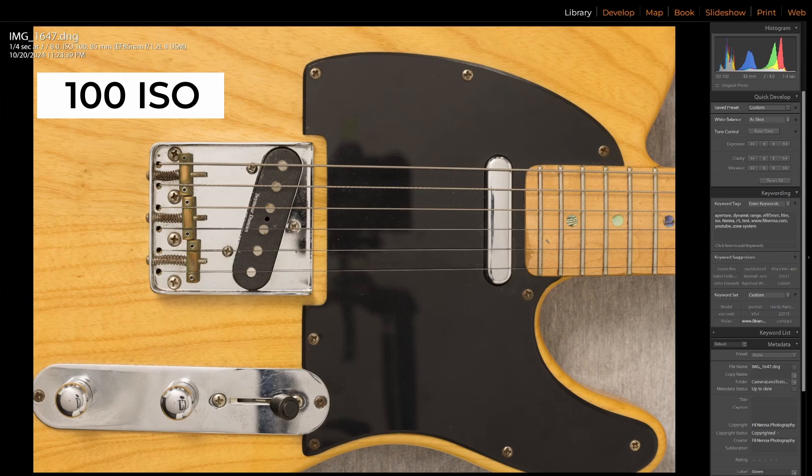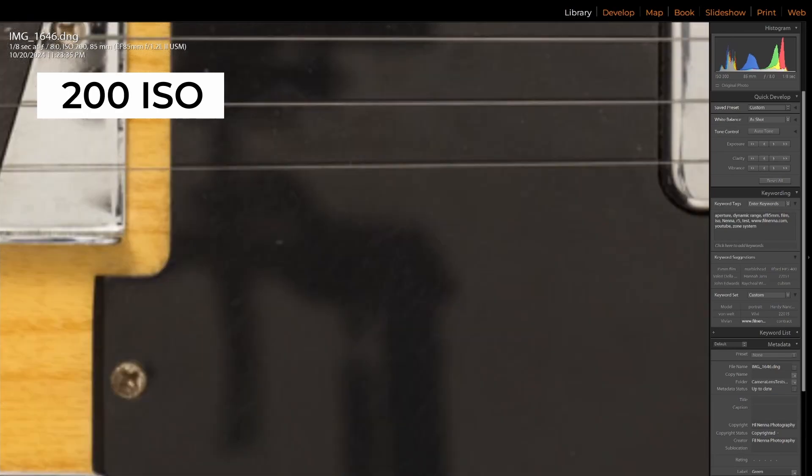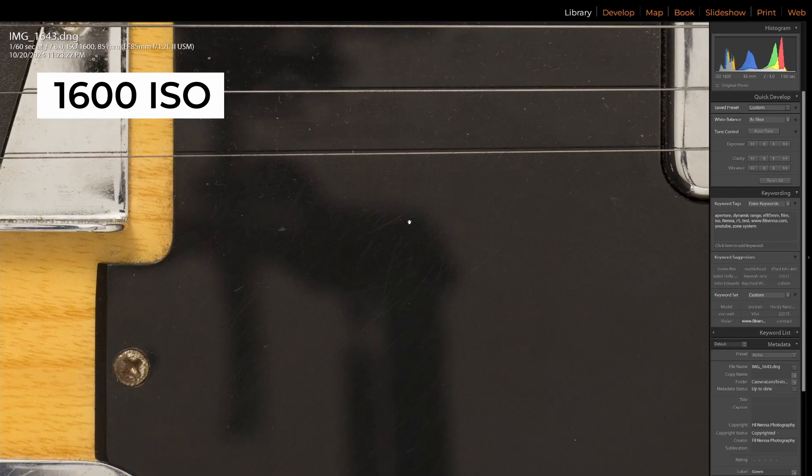My assumption going into a test like this was that ISO 100 would be the cleanest image, and everything else would be a compromise. But now that I've done the test, I see that's clearly not the case. Looking at the ISO 100 image, this is the cleanest it's going to be — I can see details on the guitar's pickboard, all these tiny scratches. And I see those at ISO 200, 400, they're there at 800, and even at 1600.